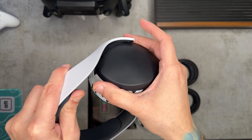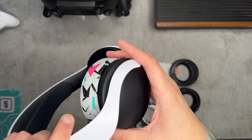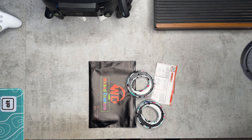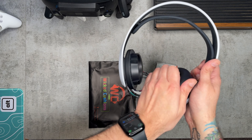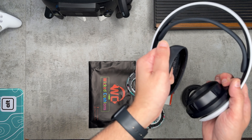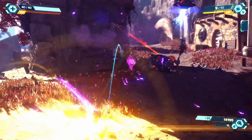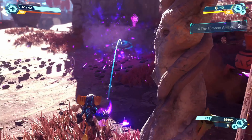I mentioned the earcups are the weak link. While the stock ones aren't terrible — they have that pleather leatherette material which does a good job of sealing in the sound with very minimal bleed — I've never had the person sitting next to me say they could hear exactly what I'm listening to.